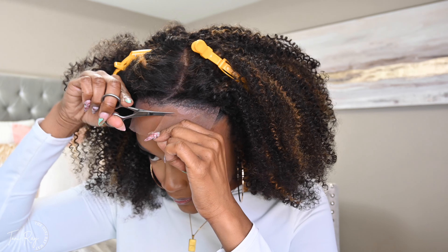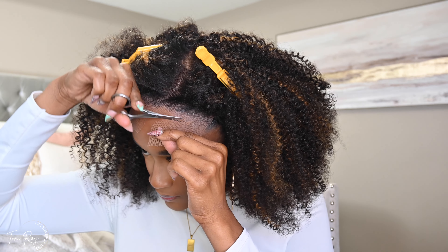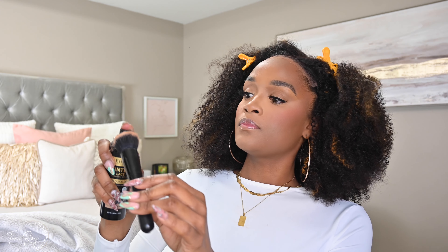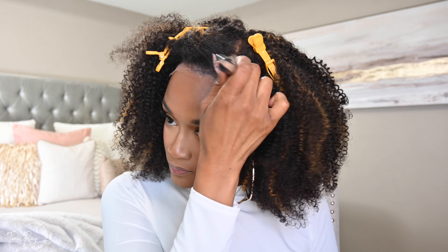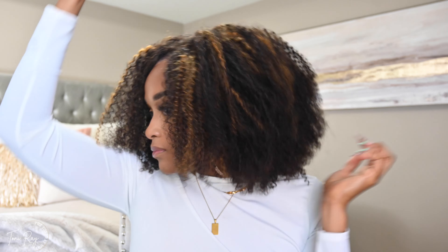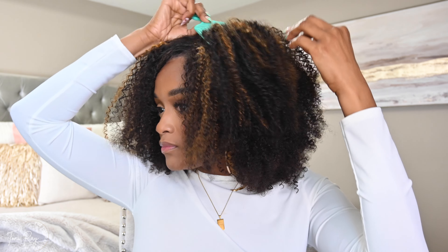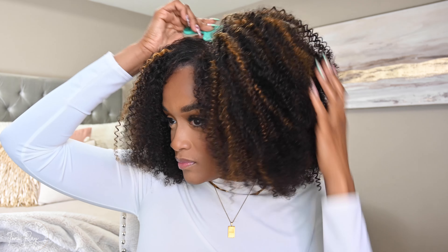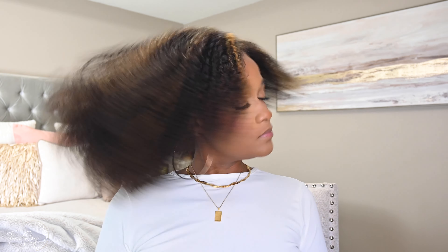I went ahead and took off the lace melting band — I didn't even have to wear it as long as I did because there was a very minimal amount of spray applied. I only kept it on while I was still fluffing out the wig. Then I'm just taking my lace tint, hitting those edges around the lace so it's nice and blended. Last step is to go in with the pick just to make sure the hair is nice and full, especially around the parted area.